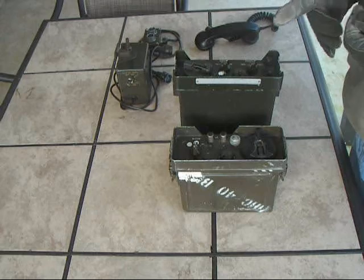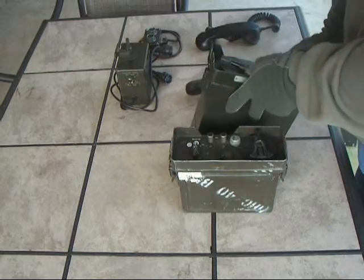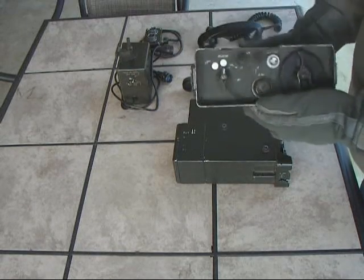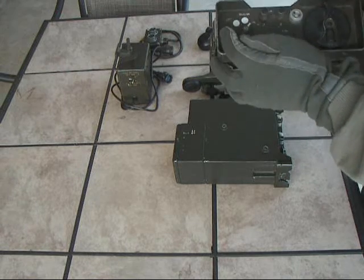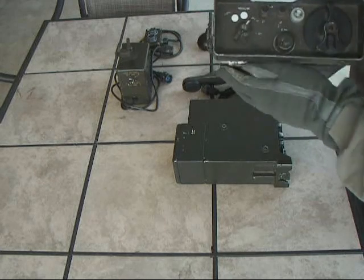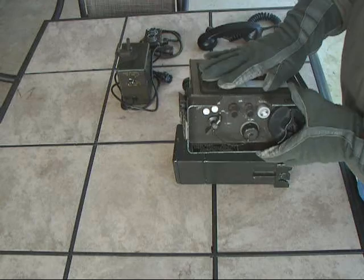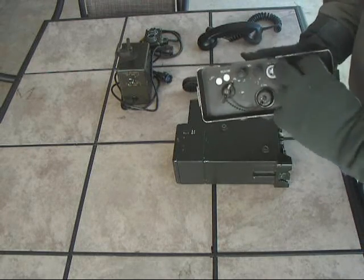It operates on two D-cell batteries, just like a TA-312 phone. Each unit has a crank ringer so you can ring the other end and talk back and forth. As a phone it also has the ability to operate a radio remotely. This unit here is the actual remote end, which would be set up at your command post. It has a selector to choose radio or telephone mode, two binding posts for field wire, a handset connector, and a call light.